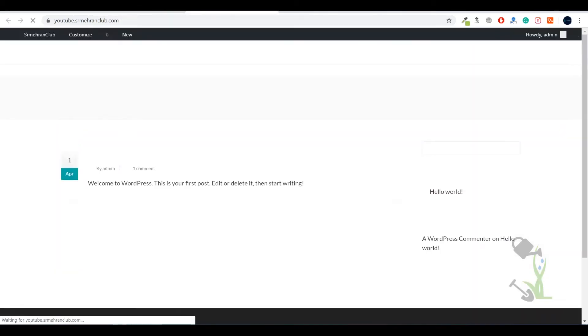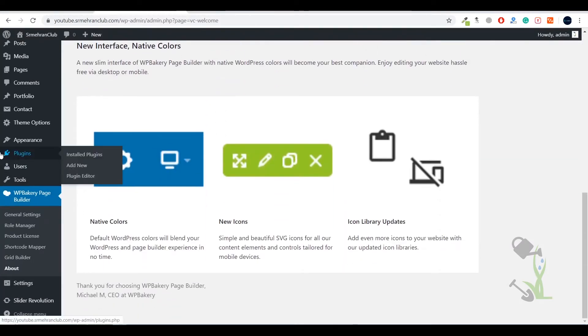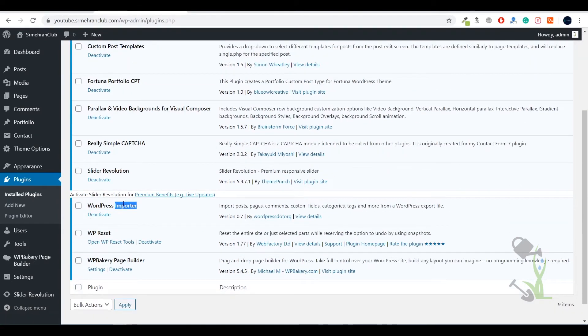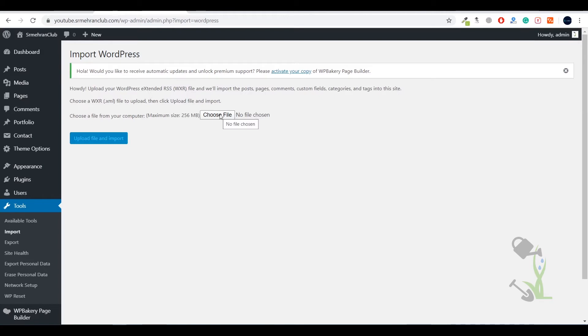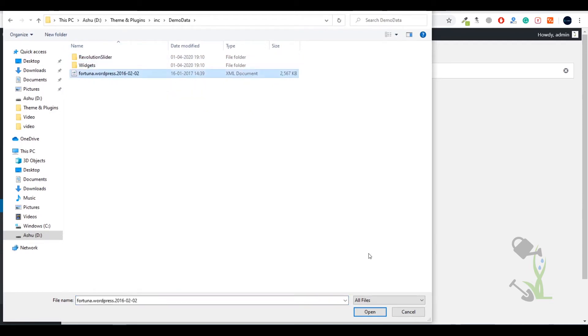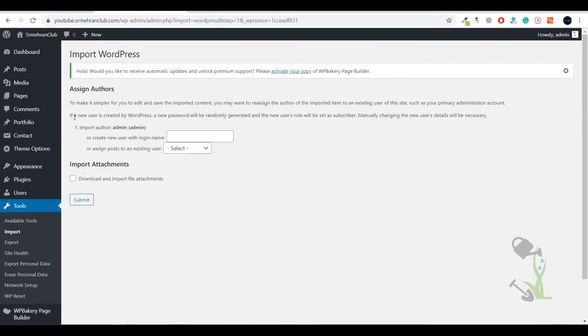Once all plugin activations are complete, our next step is to import demo content. Looking at the plugin section, you can see WP Importer listed, which means we import files manually. Go to Tools, click Import, then run the WP Importer. Select the XML file from your theme's demo content folder, upload it, assign content to your username, and make sure to check Download and import file attachments, then click Submit.